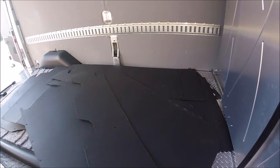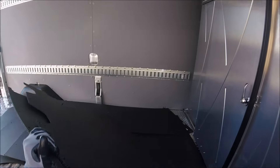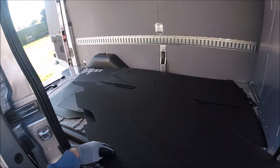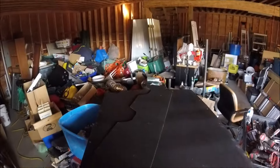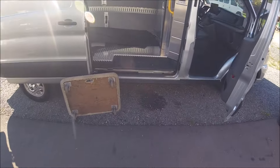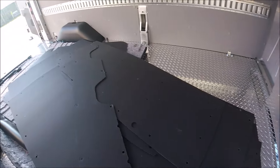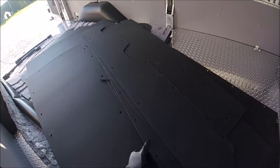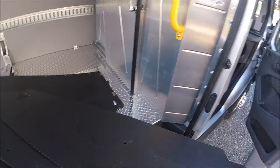I gotta do some junk removal so I don't take this van, but it's just a mattress, a bookshelf, and maybe like a couch or something, so I'm just gonna put the stuff in here for now just so that it's not in there. Might be able to sell this stuff actually, even though it's cheap - it's like about $1,500 this liner.